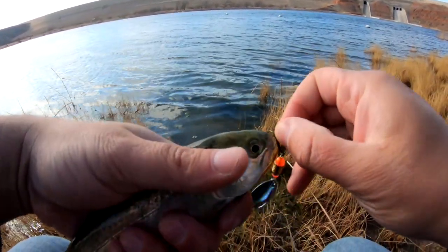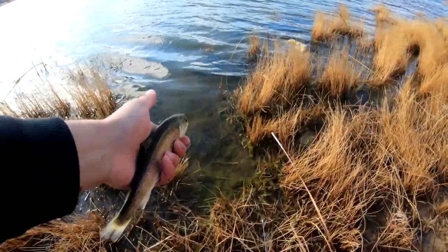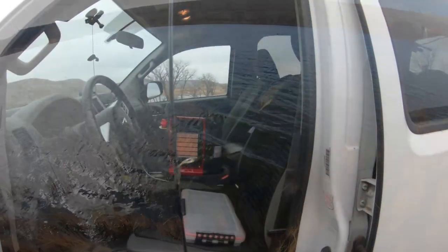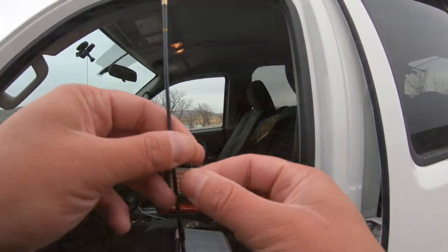We got one — first fish, I'll take it. First fish on the ultralight rod. That guy didn't put up much of a fight though. And then the other day me and Devin came out here before the pawn shop video, and we caught a few fish as well that day.